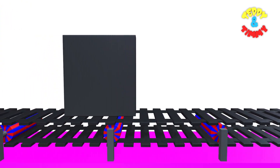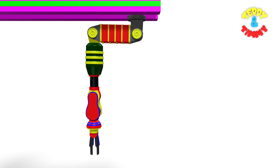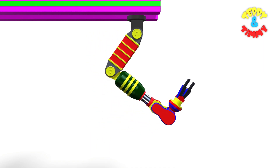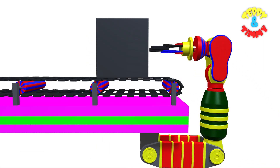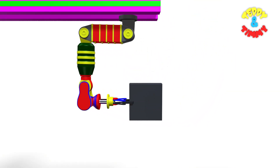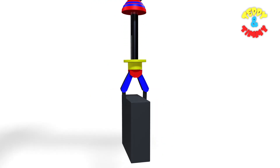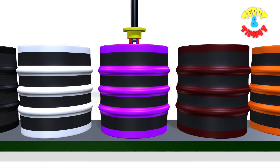Here comes the square. The robo arm is going to pick up the square. Now the square is going to be dipped in the purple color drum.